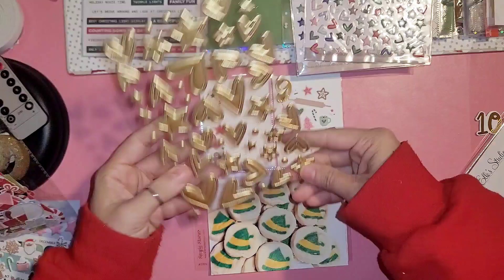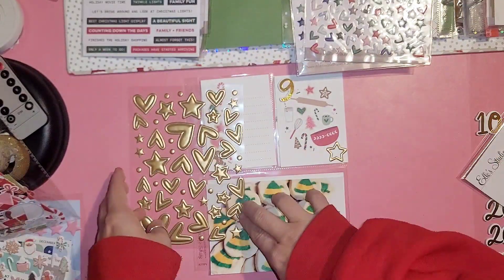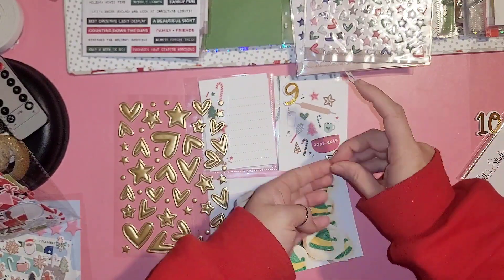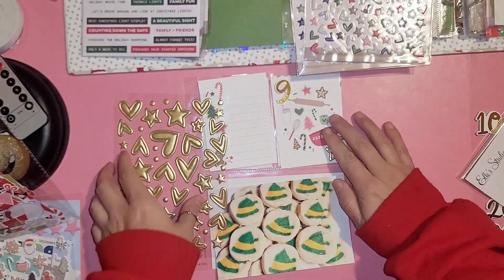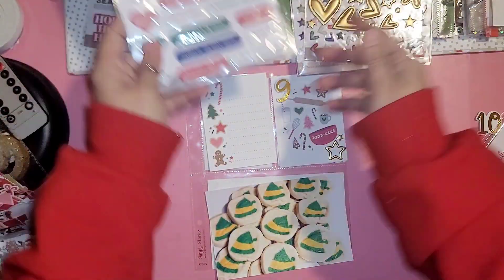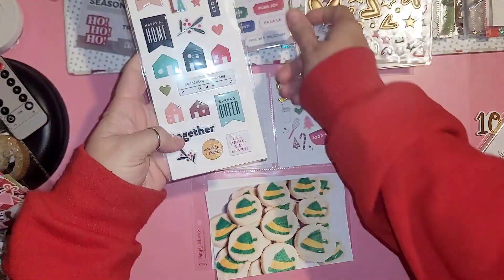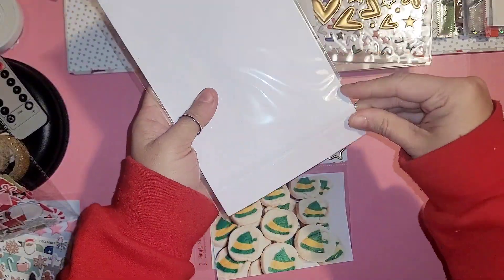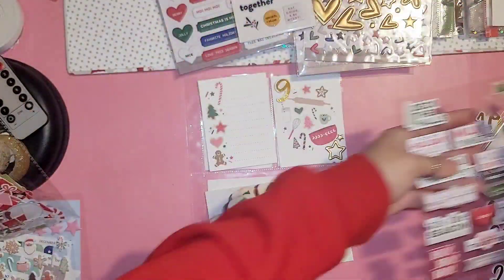Here are the Elf-themed sugar cookies. I personally don't really like them but my son really likes them, so we had a night where we watched Elf and then had the cookies, and I thought that would be perfect to add. Here I'm just going through some chipboard stickers and free stickers.